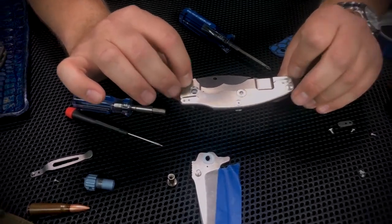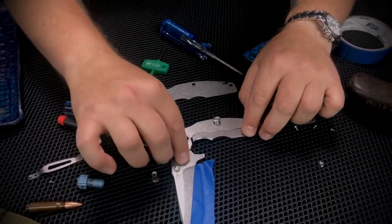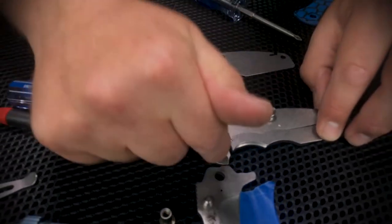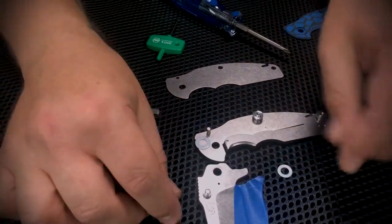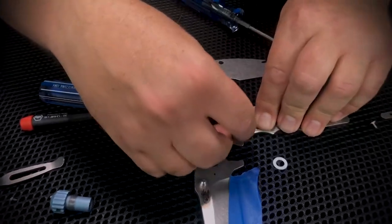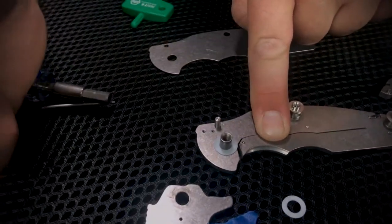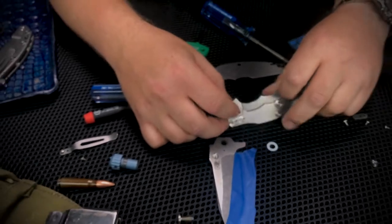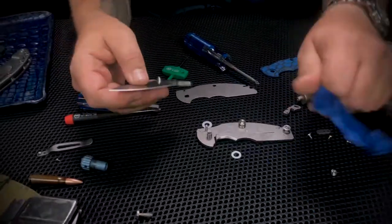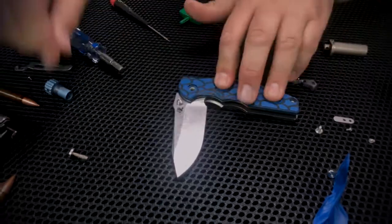That is the Jurassic. To put it back together you just do all that in reverse. You're going to see two different sizes of washers — the thinner one goes on the lock side. You can tell it's the lock side because if you put the larger one on there it will overlap the lock. Tommy's going to speed this up and you guys are going to think I'm a genius when you see me put this back together in like two seconds.